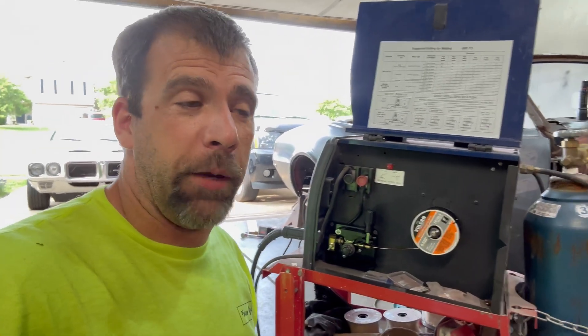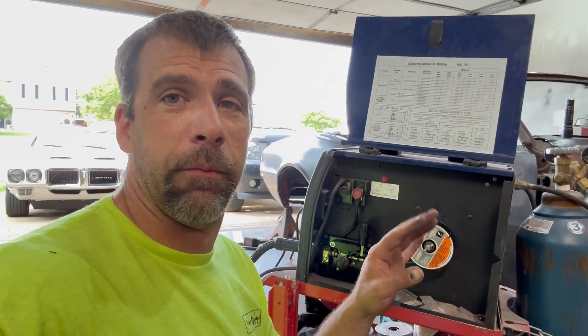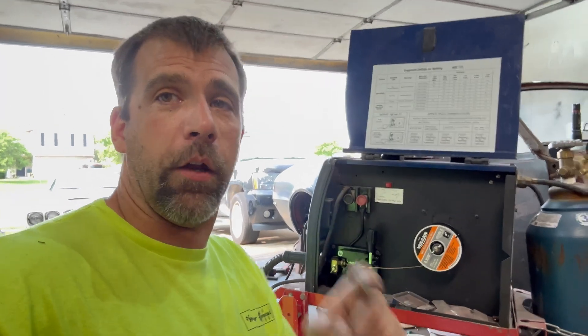Maybe I'll still do a little demo on the new welders when they come in and show you if they're good, bad, or different - they've got digital screens and smart stuff going on instead of knobs. I might love it, I might hate it. But either way I still have my trusty Eastwood MIG 175 operational again, ready to get back to work and help me finish project Lamborghini. I've got a whole bunch of welding to do and I hope to see you all then.